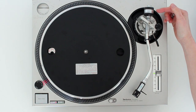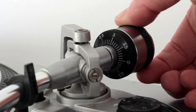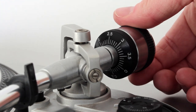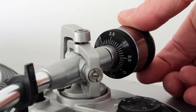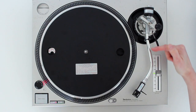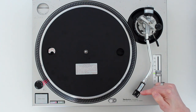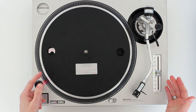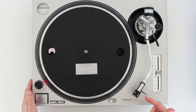This part is the counterweight, so you turn it backwards and forwards, and this adjusts the amount of weight placed along the tone arm and then onto the stylus. So that sums up turntables — in the next video we'll take a look at the cartridge and stylus in more detail.